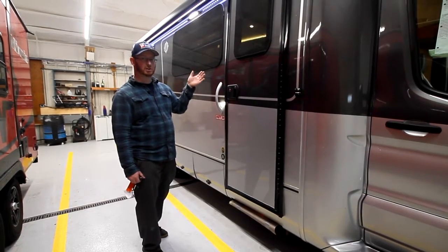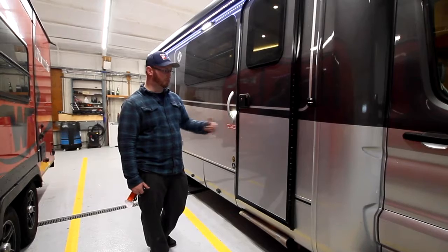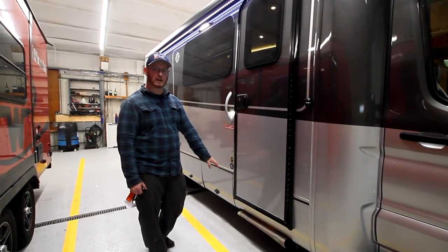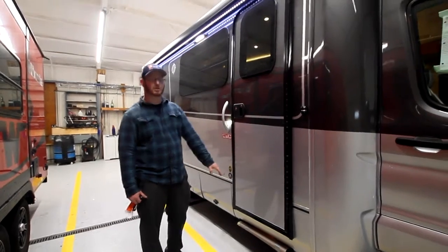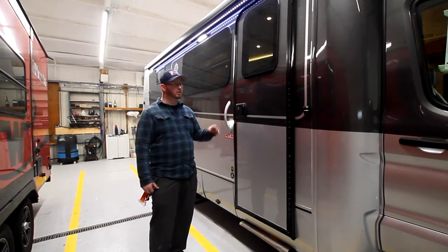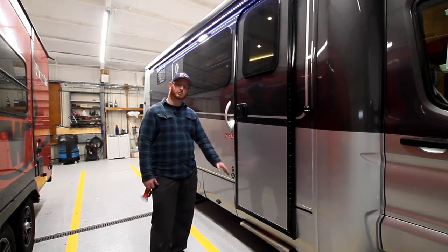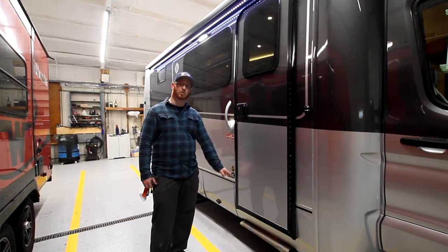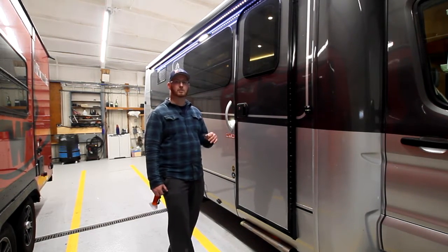Above the entry door there's a switch to keep this step out, so when you open and close the door, the step doesn't retract. But when you have the ignition on, this will auto-retract so you don't have to worry about hitting a pole while going down the road. Rule of thumb when you're traveling: look before you step, and make sure that the step is all the way out so you don't have a big leap outside of the unit.